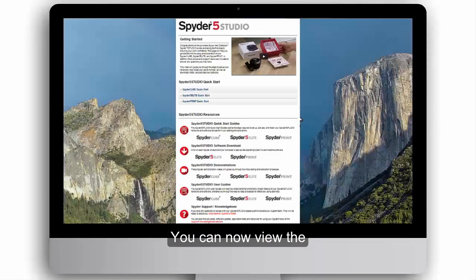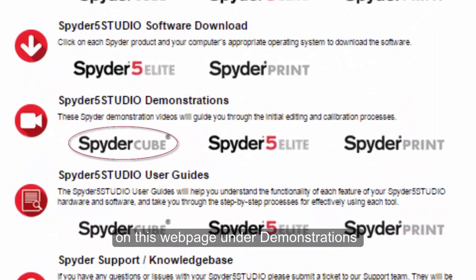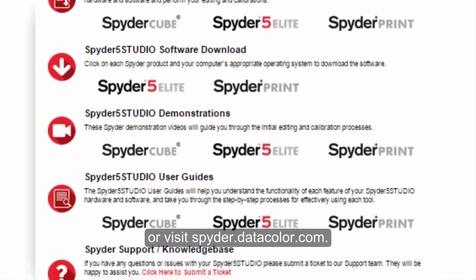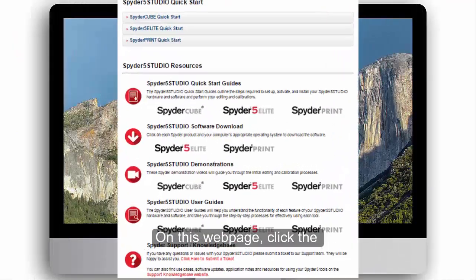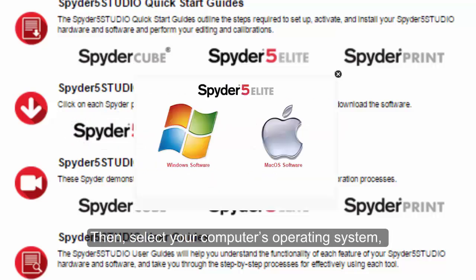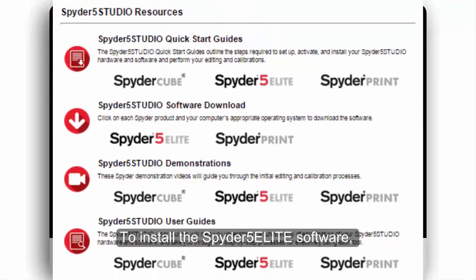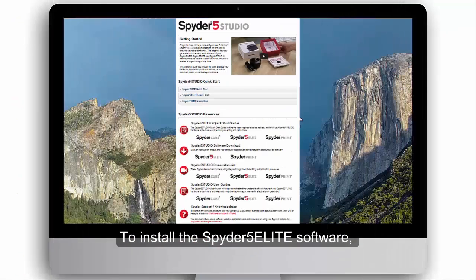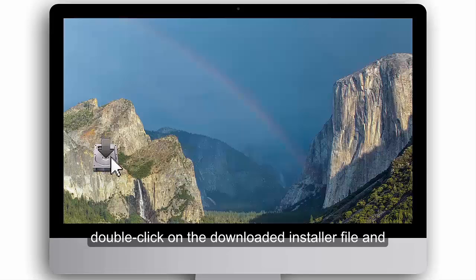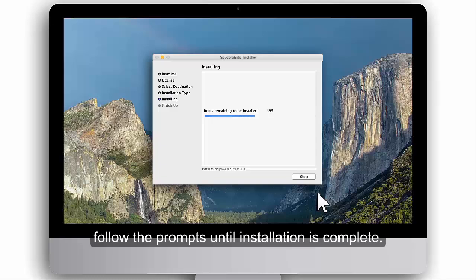You can now view the Spyder Cube demonstration video on this webpage under Demonstrations, or visit spyder.datacolor.com. On this webpage, click the Software Download link for Spyder 5 Elite. Then, select your computer's operating system, Windows or Mac. To install the Spyder 5 Elite software, double-click on the downloaded installer file, and follow the prompts until installation is complete.